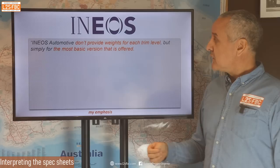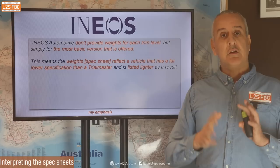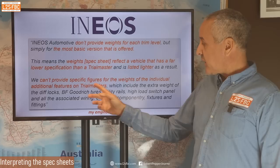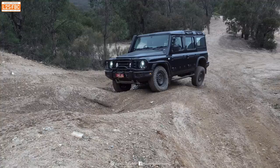What do Ineos have to say on this subject? They say they don't provide weights at each trim level, only for the most basic version offered. They're a company and can do whatever they like, but I disagree with that. The weights reflect a vehicle that has a far lower specification than a Trial Master and is listed lighter as a result — which proves that the weight we see in the spec sheet is not a Trial Master weight. If Ineos can't provide individual feature weights, fortunately owners can.